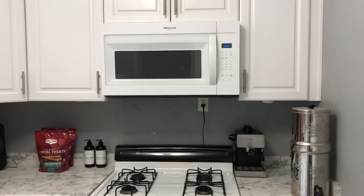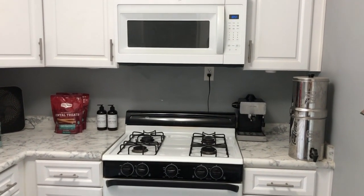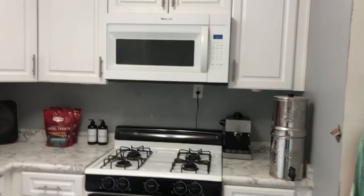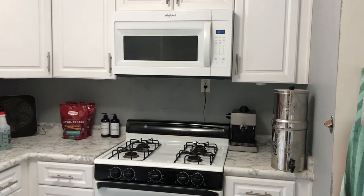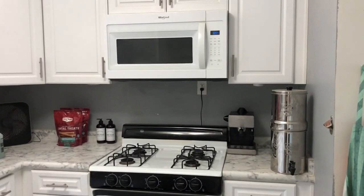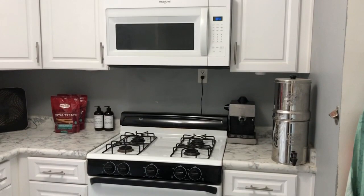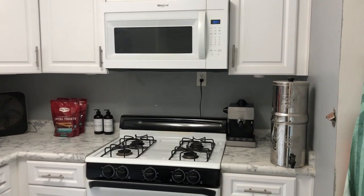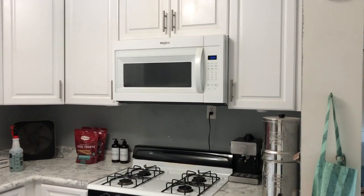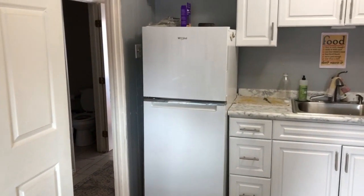One thing my realtor insisted on at my old house was installing a microwave above the range where there had been a fan. I refused to do it there, but on this house I did it, even though I personally hate microwaves above the stove. I did it here because I knew it would increase the rentable value.